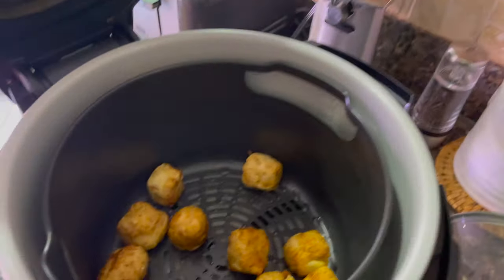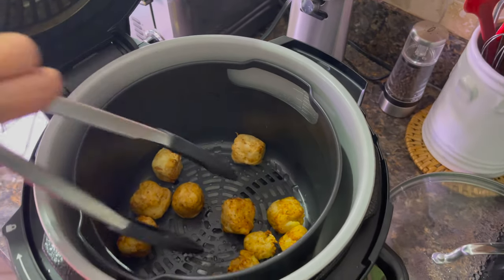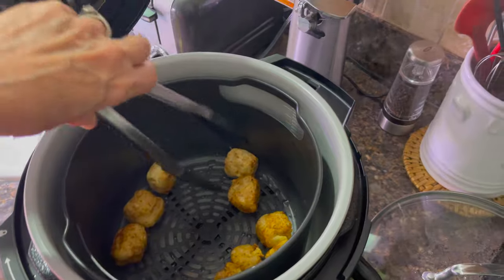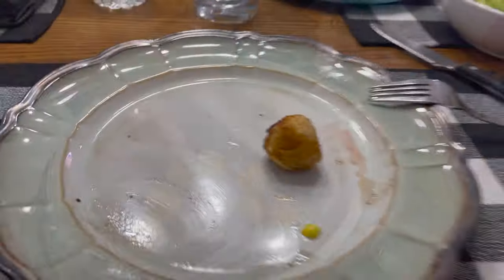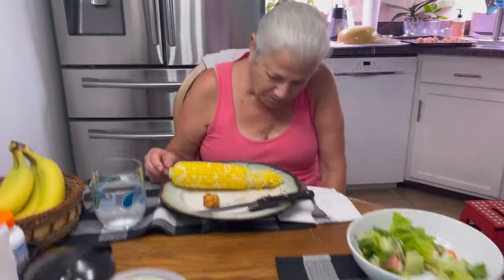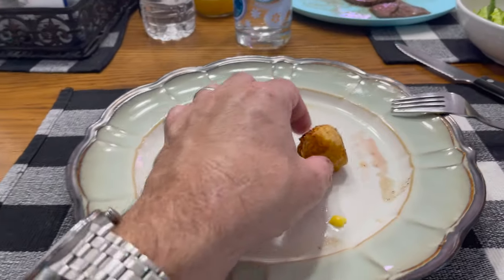Let's take a peek — we're about eight or ten minutes in. I can't wait to taste them! Give them a little turn. A couple more minutes — oh yeah, we have to sample one. You gonna try it?